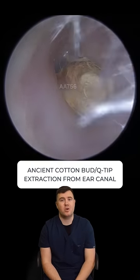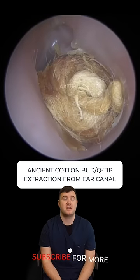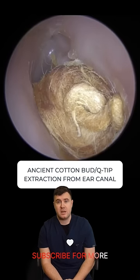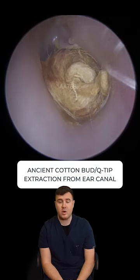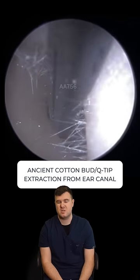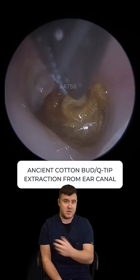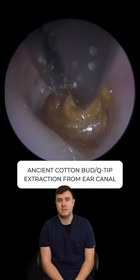Hi everybody, my name is Taylor Green, I'm one of the audiologists here at Audiology Associates. This is my patient — we've got a short video for you today. As you can see, there's quite an old cotton bud in this ear canal, so this has been here for a little while. We've popped some oil straight in — this is going to help us slide and take this out a lot easier.